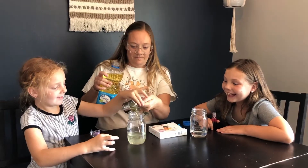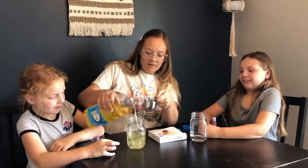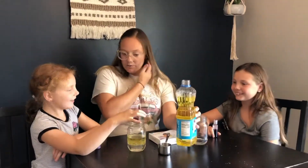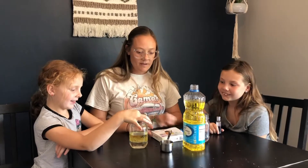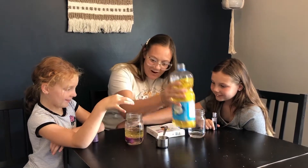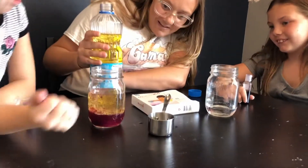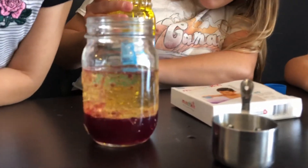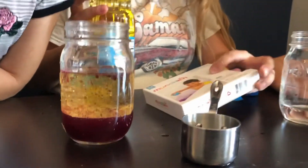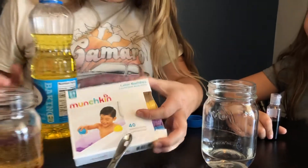Then we are going to drop in the colored tablets — go ahead and drop it in. It is fireworks in a jar! I think we add more oil and we'll see it a little bit more. See the fireworks in the jar? All that is is these bath bombs, so if you want to recreate that you can check that out. I think we need more oil so you can see it better.